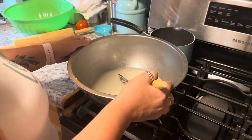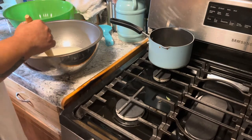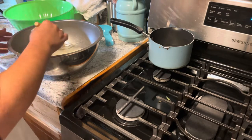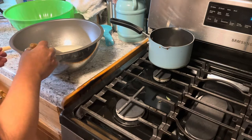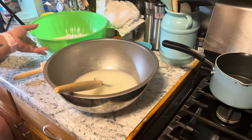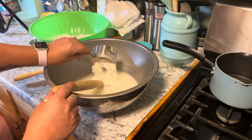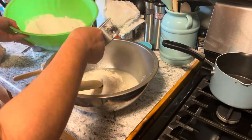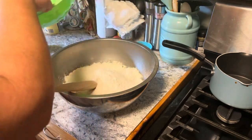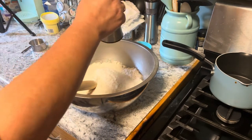All right, so now this is all combined together. Now it's time for the flour. I'm going to start with five and a half cups of flour, we'll see how that goes, and about a teaspoon of salt.